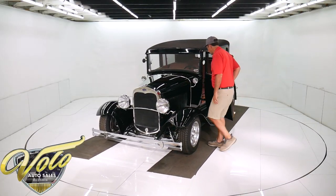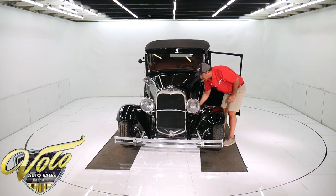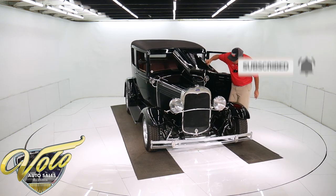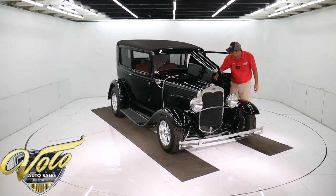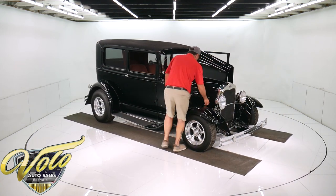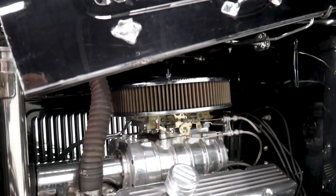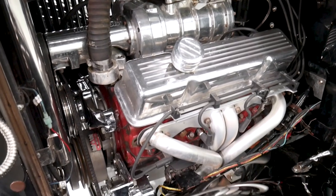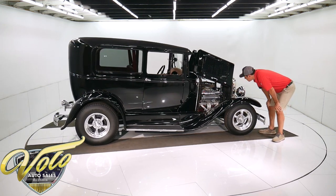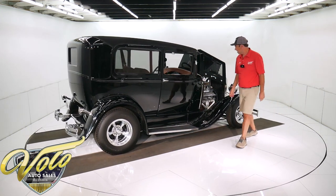Let's get to the engine compartment. It has chrome hardware. It's a 350 motor with a blower on top, a lot of polished parts, a nice set of valve covers with matching caps, a set of headers, and a chrome alternator. There's an electric fan on the radiator, a polished water pump, spark plug wires in nice billet holders. Looks like a Mallory ignition and a stock GM fuel pump. Looks really nice in the motor compartment.